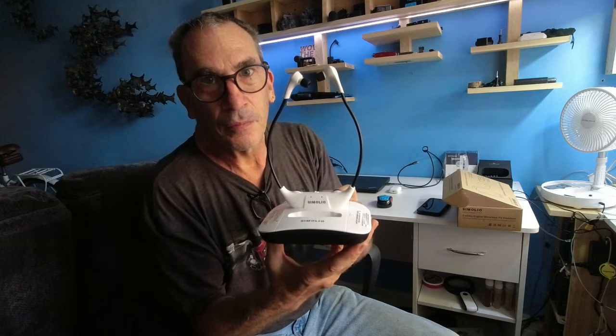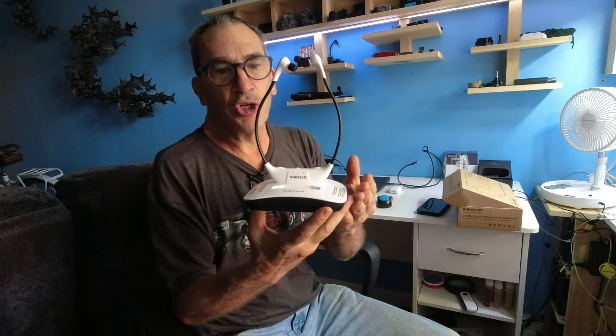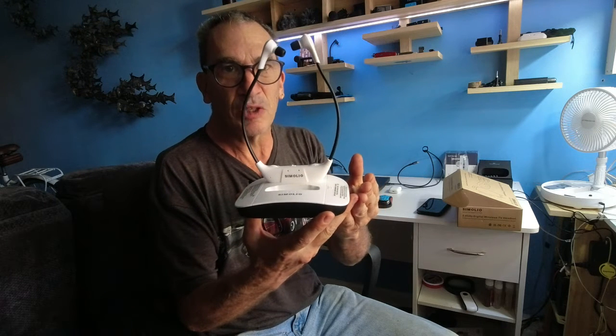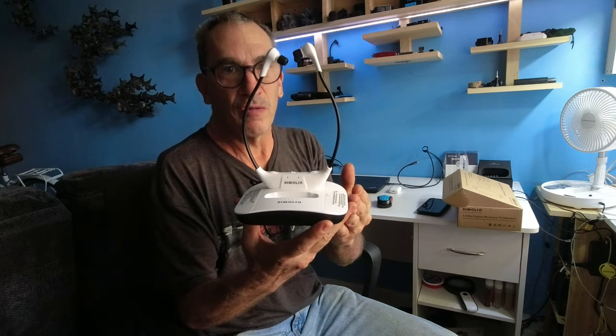You're hard of hearing. You want to listen to the TV and understand what they're saying and not disturb anybody around you. You want to check out Simolio. They are a headset made especially for senior citizens and the hearing impaired, and I hope you enjoy this product review.